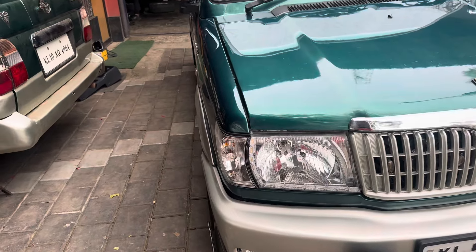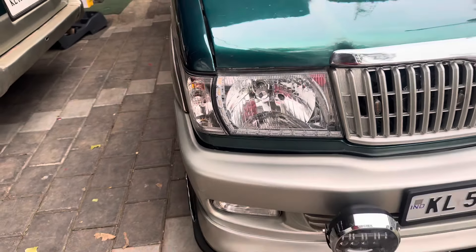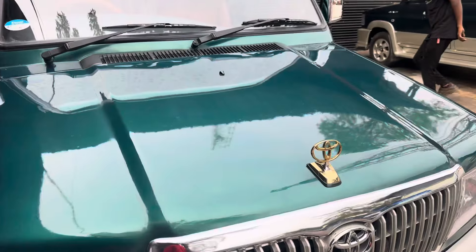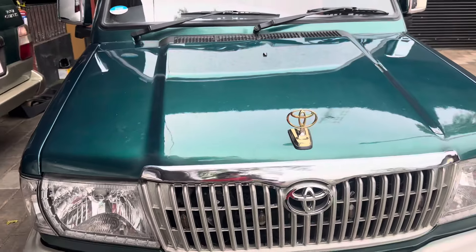All the headlights are now in DRL. The bar has been flashed. We have now equipped a hood trim similar to Toyota style.